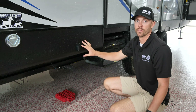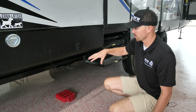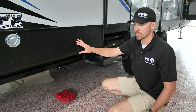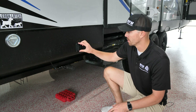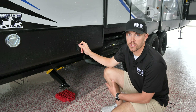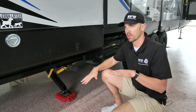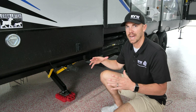Now that we have the coach leveled front to back and side to side, we're going to run down the stabilizer jacks. On this fifth wheel you're just going to have one set back here in the back and they are power, so one button here runs both sides — this side will go down first, and once it meets the ground the other side will go down. I already have some stacker blocks set up so your jack has a little more stability and it's not going to sink into the ground. Just hit the extend button and it'll lower down. Now these are just for stabilizing the coach — once it hits the ground go just a little bit more and that's it. It's not for changing tires, lifting the unit, or leveling left to right. This is just for stabilizing the coach so when you're walking around inside it acts as a foundation.